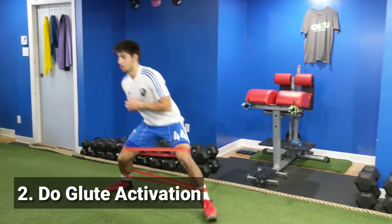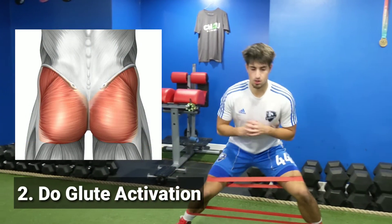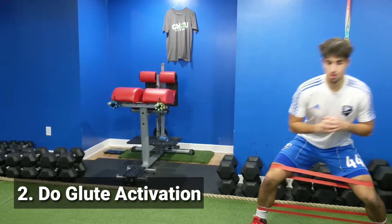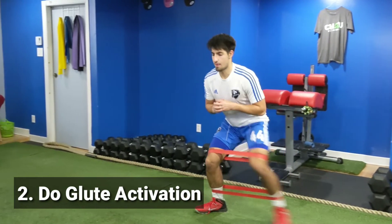Number 2: make sure you do some sort of glute activation. I like to do lateral walks with bands around my knees and ankles as a glute activation exercise before I workout or before I play sports.